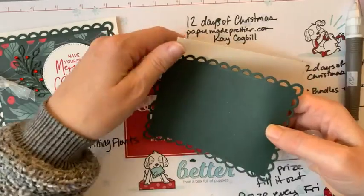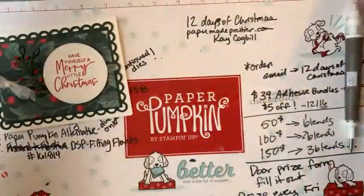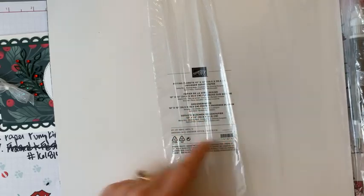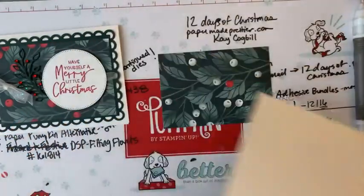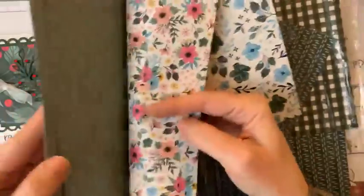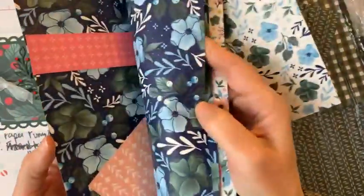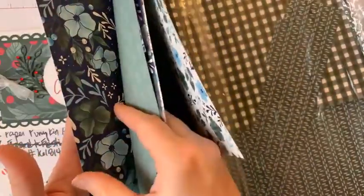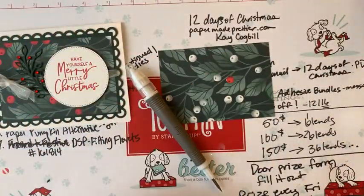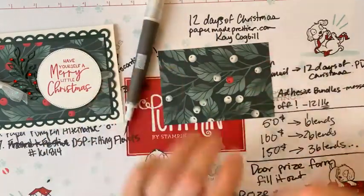You're going to need a rectangle of the Fitting Florets Designer Series Paper, item number 161814. This is a 'while supplies last' designer paper. It's got beautiful florals but also a lot of neat patterns for Christmas. So if you didn't order any Christmas designer paper but you did order this, you've got some ready — stay tuned to the end and I'll show you a couple more cards we made with it.